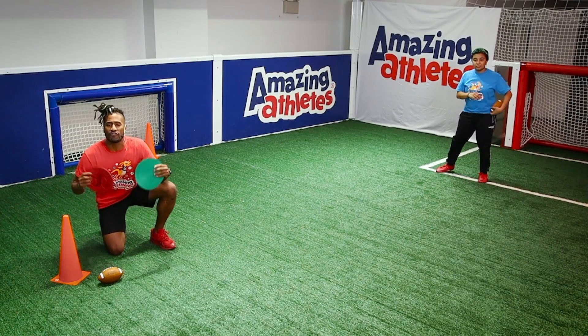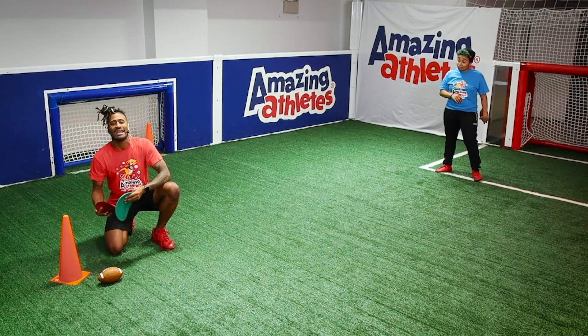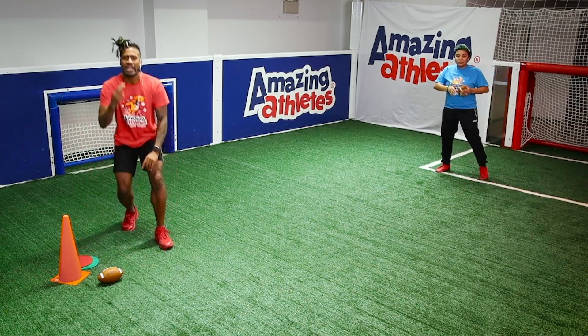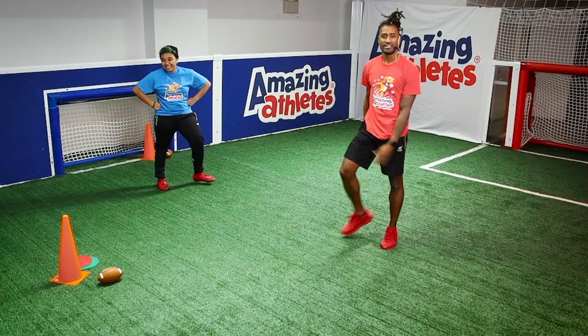Here's a fun progression to jump into: if you don't want to use commands, throw up a red light and a green light card and see if you can trick the players and focus on seeing if they're paying attention. Guys, that's the game — go out there and score some touchdowns.